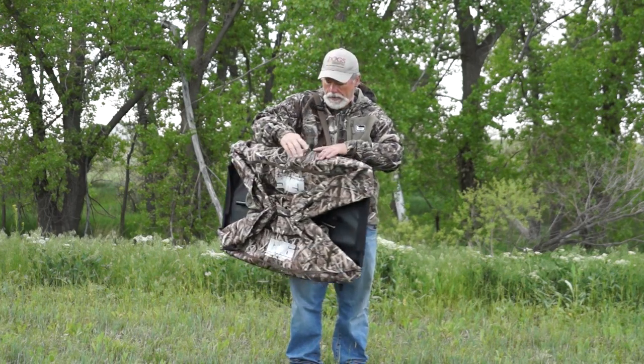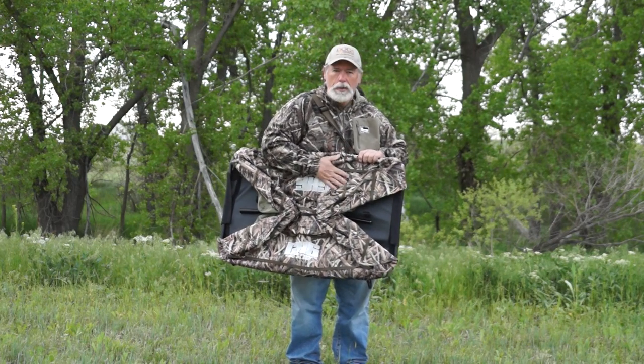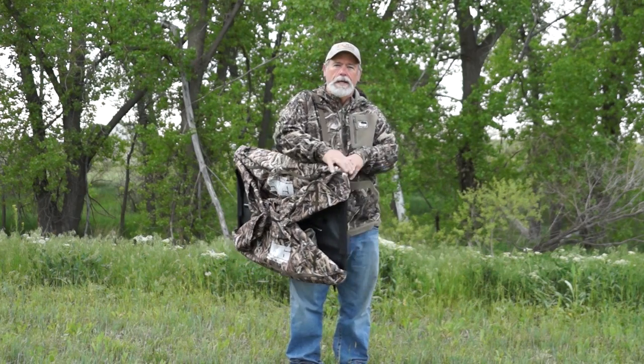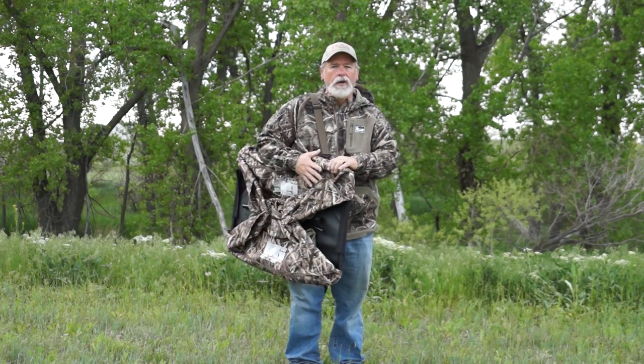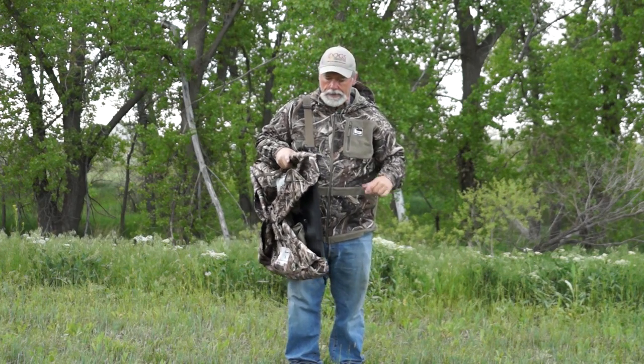If you're going waterfowl hunting with your dog and want to keep your dog concealed, nothing's better than the GHG Ground Force Dog Blind. This one is in the Blades camo pattern — super light, easy to carry, with a nice shoulder strap. It's six and a half pounds because it's an all-aluminum frame, which is just perfect.